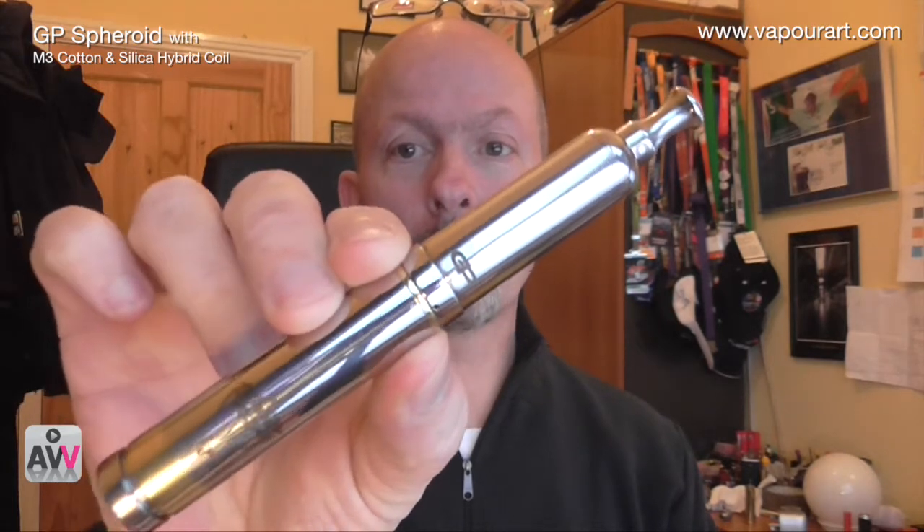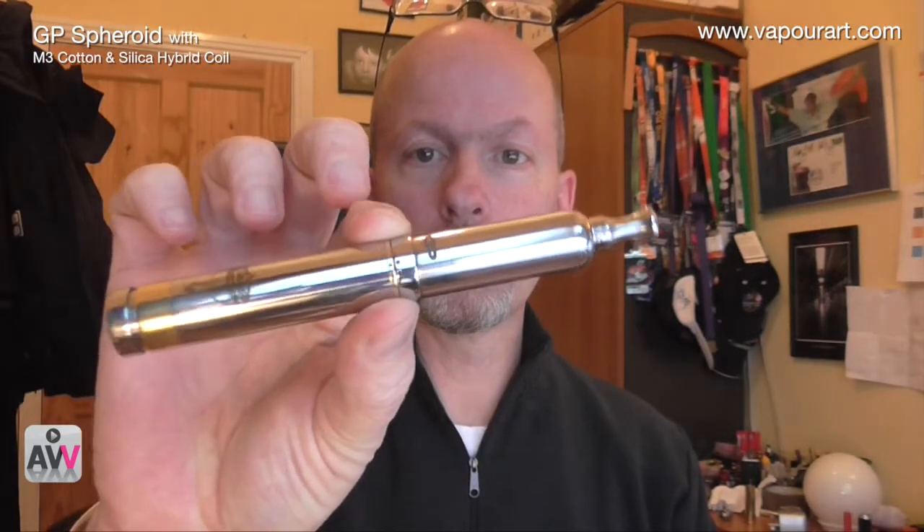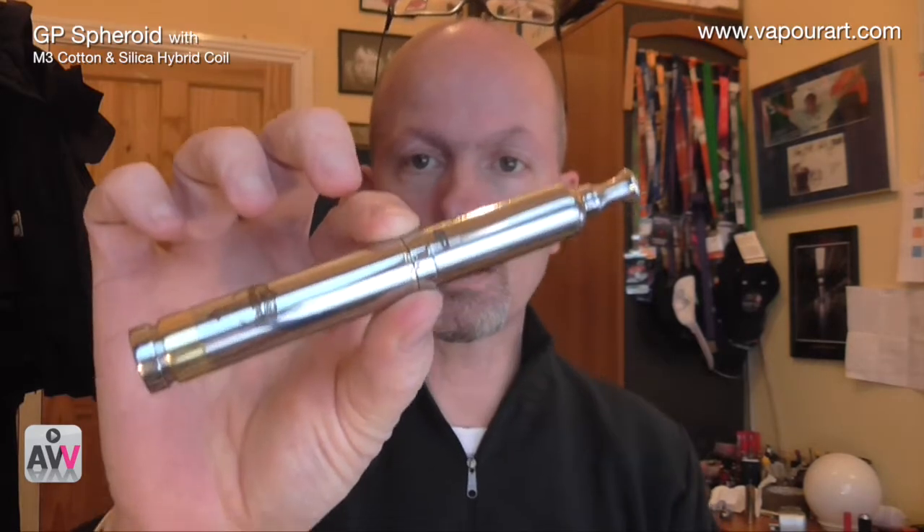I'll show that to you later, but first I want to show you the Spheroid itself. There it is — that's the top part, sitting on a Nemi at the moment. It looks absolutely fantastic, really really nice. That's in 14500 mode, and obviously with the Nemi you can get it to 14650 as well. It vapes beautifully now — really really thrilled with this.